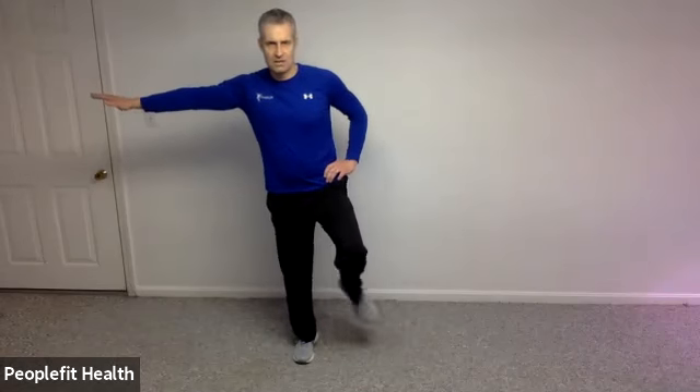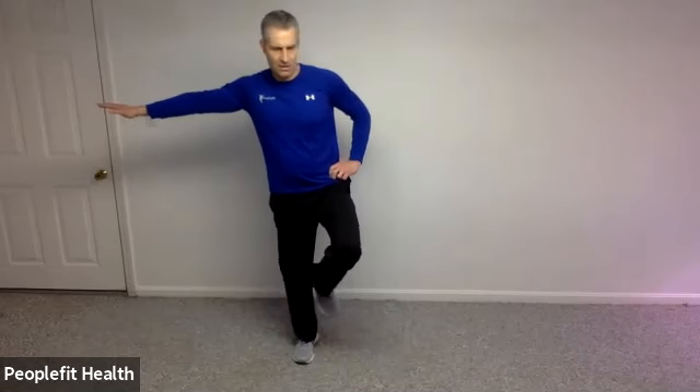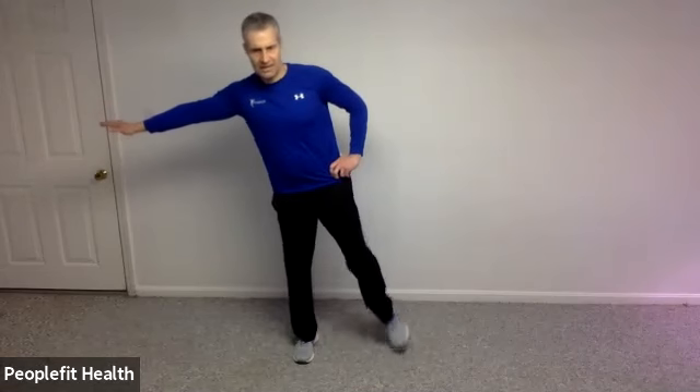Let's shift off to the other side. Touch and return, touch and return, or sneak around to the other side — whatever way you prefer. Keep that left knee soft. Five, four, three, two, and one. Let's shake those legs out.